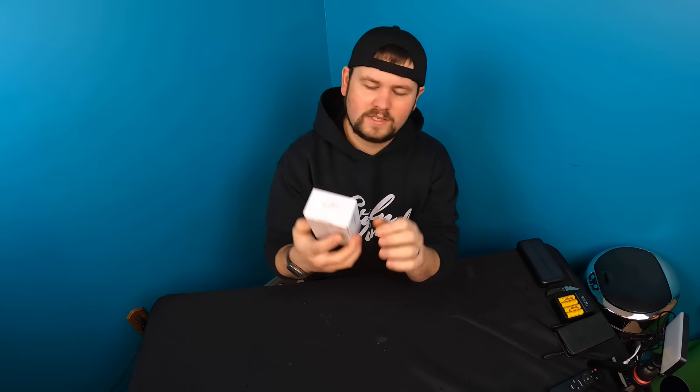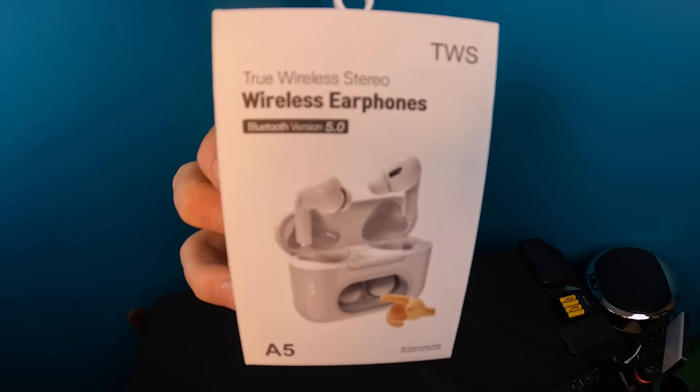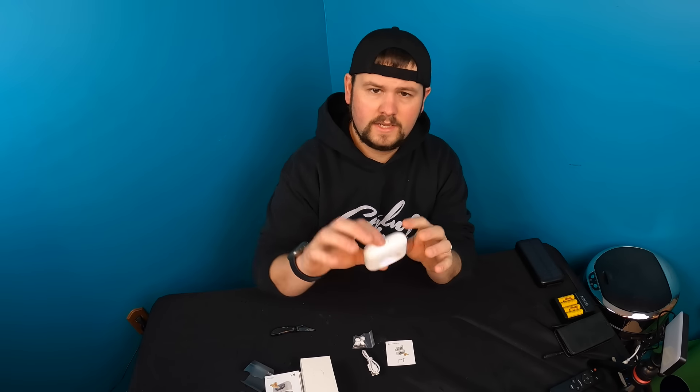Hello everyone and welcome back to another unboxing with Scott. Today we're checking out these wireless earphones. Going over a couple features: Bluetooth 5.0, DC 5V 2 amps, and the charging case is 600mAh. Let's get started.